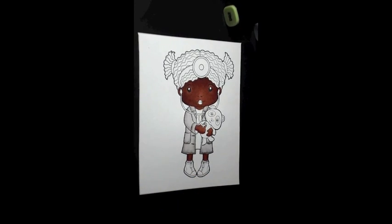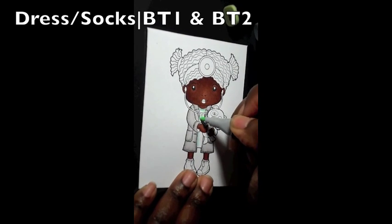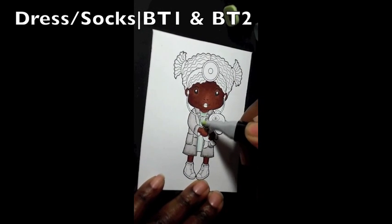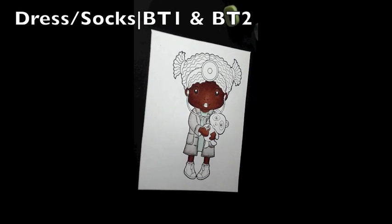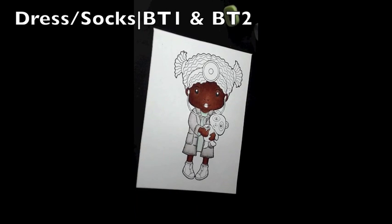For her dress I use colors BT1 and BT2, and I also use these same colors on her socks. Once again starting off with BT2 and blending out with BT1.